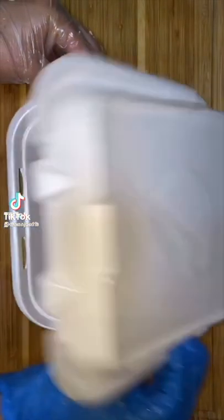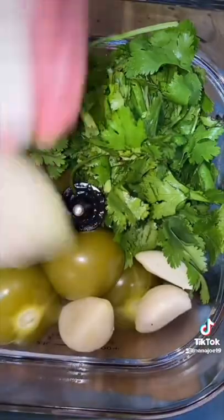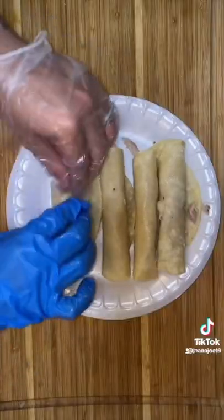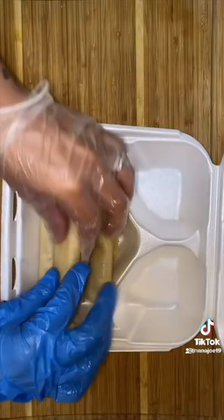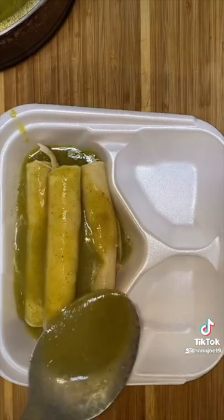Let's pack today's lunchbox for my cousin and her co-workers. Today I made them green chicken enchiladas. I begin by making the green enchilada sauce and I'm gonna leave all the ingredients in the comments section. I blend it up in my brand new blender and I also fry up all the tortillas. Once all my tortillas are fried I begin stuffing them with chicken. I put four of them on the foam container and then I begin to ladle all that green sauce all over the enchiladas.